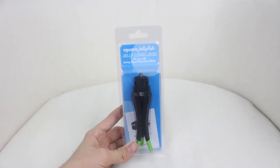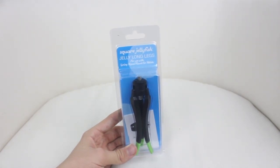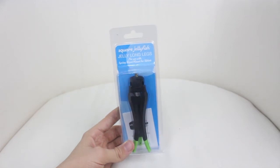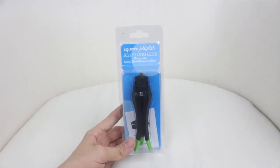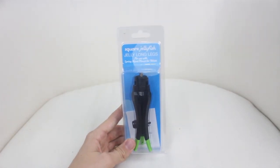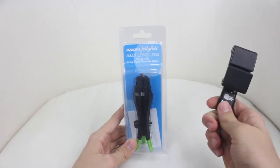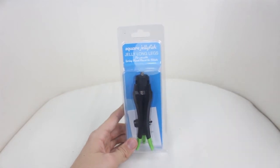First of all I'd just like to say thanks to Square Jellyfish for sending this product out for review. Square Jellyfish first released their Jelly Legs this year for use with their spring tripod mount for smartphones, and then not long after they released the spring tripod mount for tablets, followed by the Jelly Long Legs which I have right here. I don't have their spring tripod mount for tablets but I have their spring tripod mount for smartphones, so I will show you these together anyway.